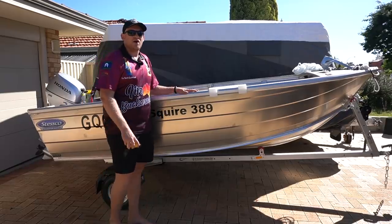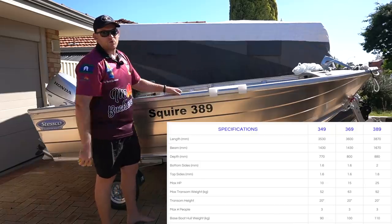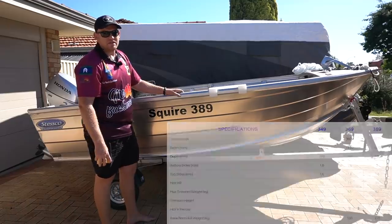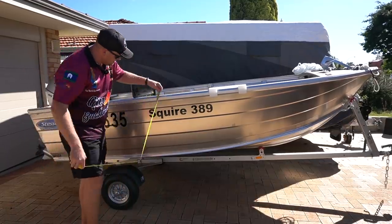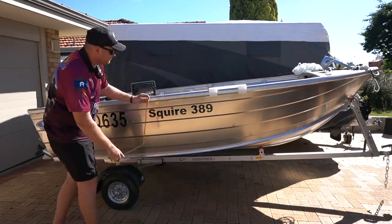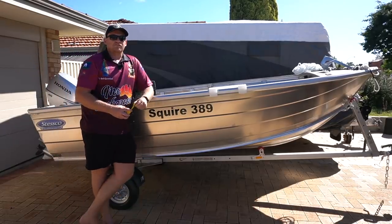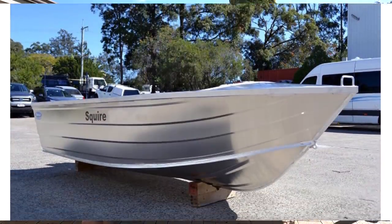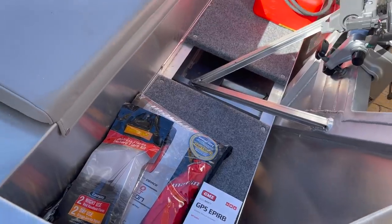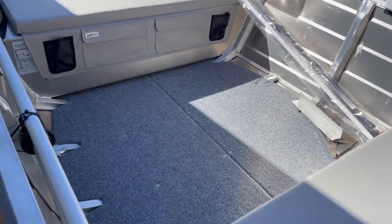Long story short, I settled on this — it's a Stesco Squire 389. As you'd imagine, it's 3.89 metres long. The beam, or the width, is 1,670mm. On their website they say 880mm deep, but if you're wondering from gunnel to chine to compare it, it is around 630mm. That's what I wanted — higher sides so it was safer and more stable in the water. I bought this from Shivers Marine in Bibra Lake as a bare-bones basic empty hull for around $3,500. It came with a floor already in it, which is really nice, and the floor is probably constructed better and lighter than I would have been able to do at home myself without access to a MIG.